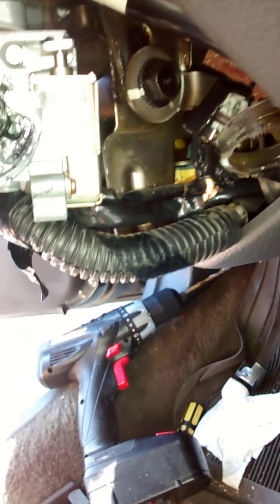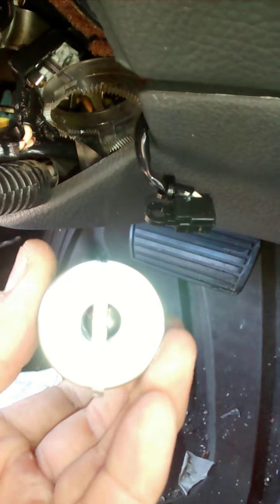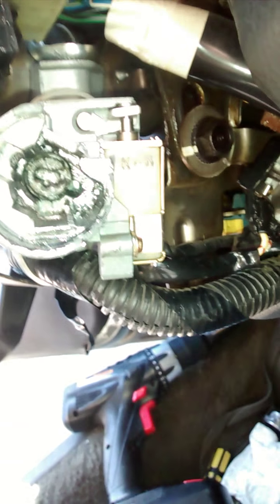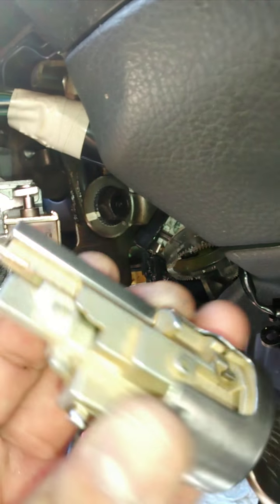After you get that done, you make sure that it's on the number one setting and you make sure that it lines up with the hookup behind there, so it goes in right. That will allow the key to turn freely again.